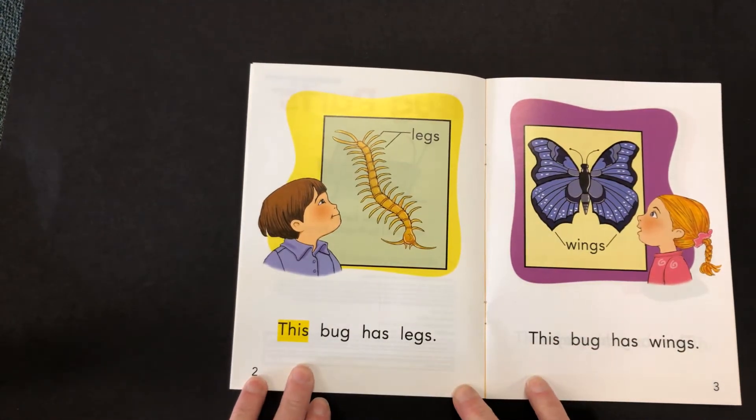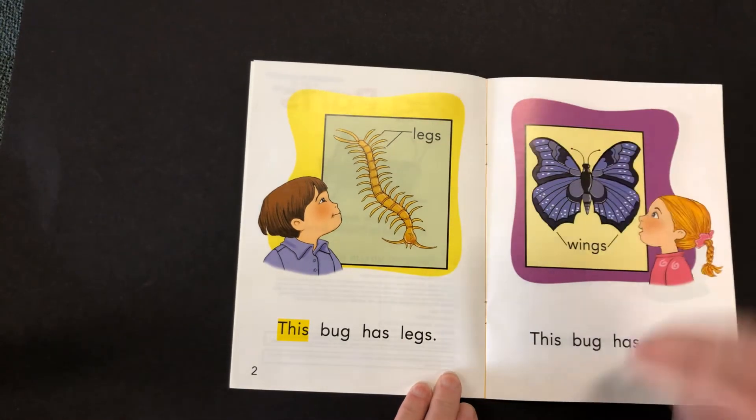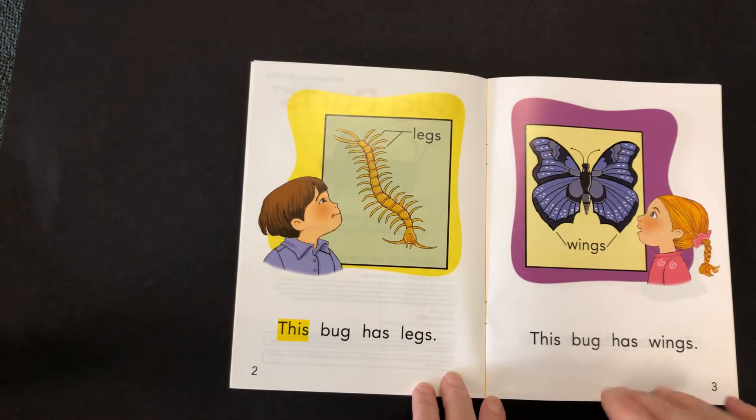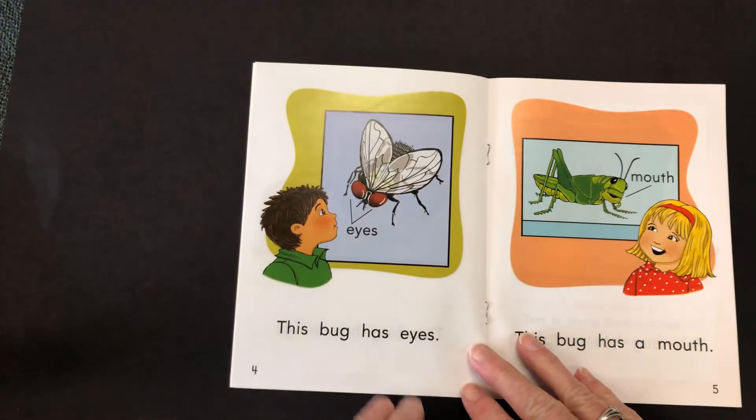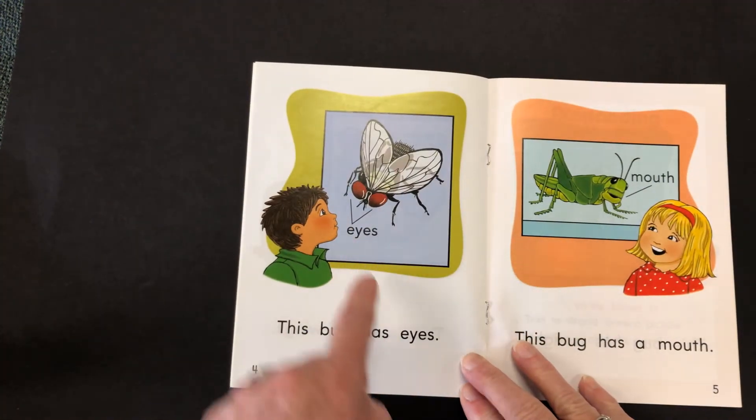This bug has legs, legs. This bug has wings, wings. This bug has eyes, eyes.